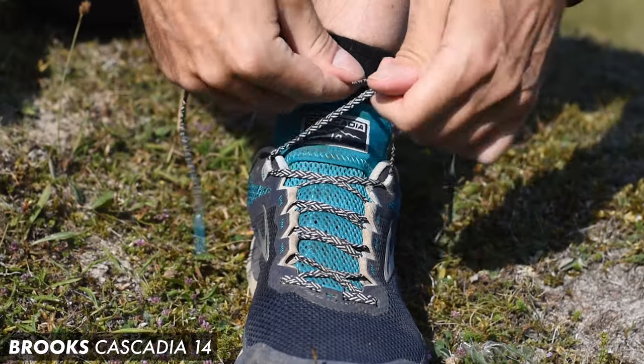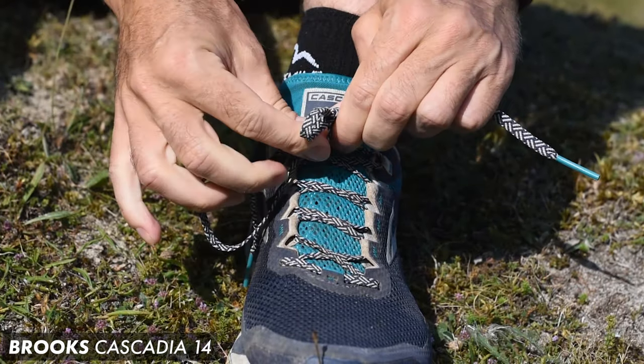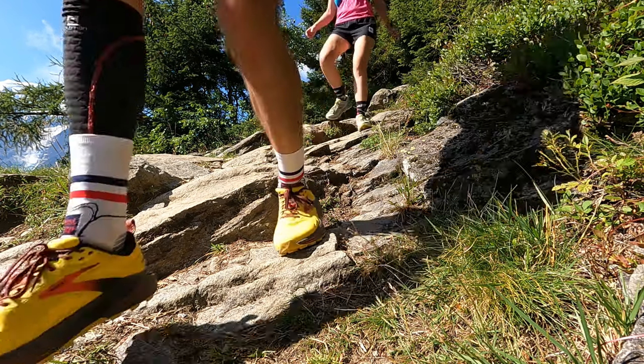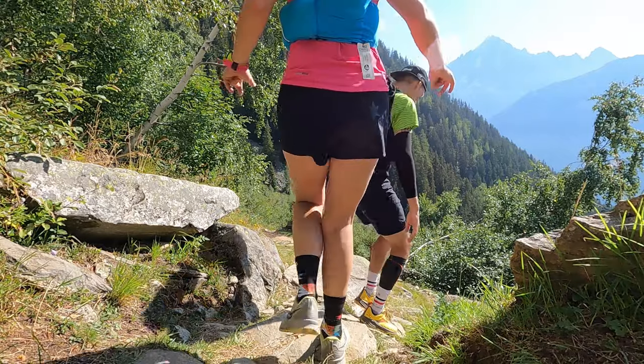Over the years I've run quite a lot of miles in different versions of this shoe, and I think my first pair of trail running shoes were a Brooks Cascadia 5 or 6. It's always been pretty solid but never really excited me — until now. I think Brooks have done a fantastic job on the design of this new model. I love the yellow, red, and black colorway. I've run 30 miles plus in the shoe, and it even came out to Chamonix with us.